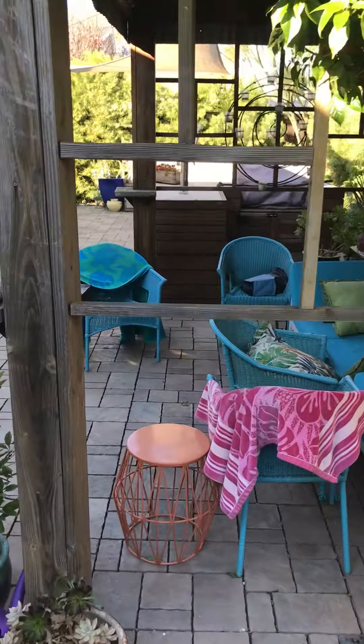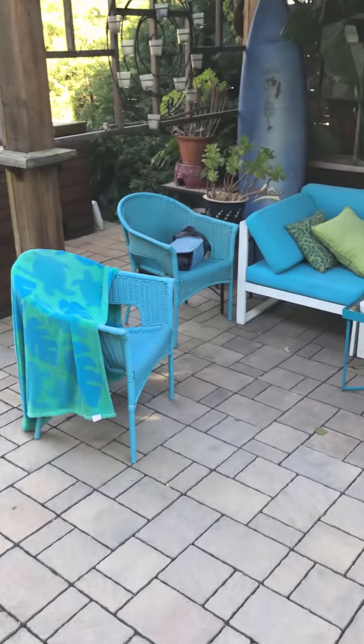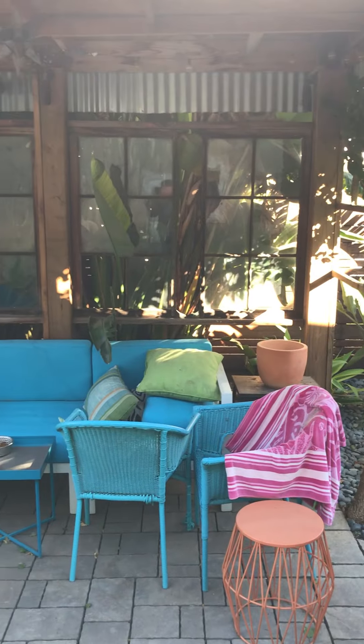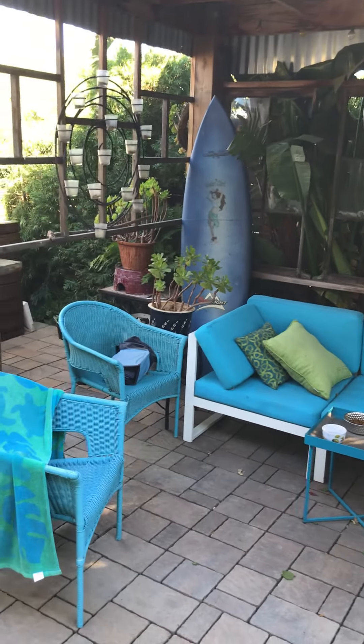This little area — you see the pavers on the ground — this was originally concrete, exposed aggregate, really old and hard on the feet. This is my little seating area under here, a little arbor. We got some windows back here that were from a church. Just a nice little seating area.